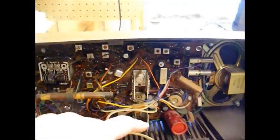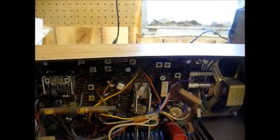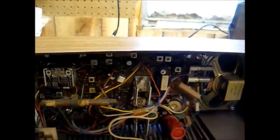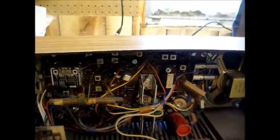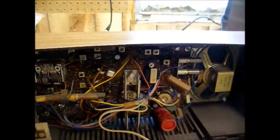Here's the inside. This is our culprit right here — this cardboard tube filter capacitor. You'd have thought by 1969 they would have stopped using those, especially in the solid state sets, but apparently not.